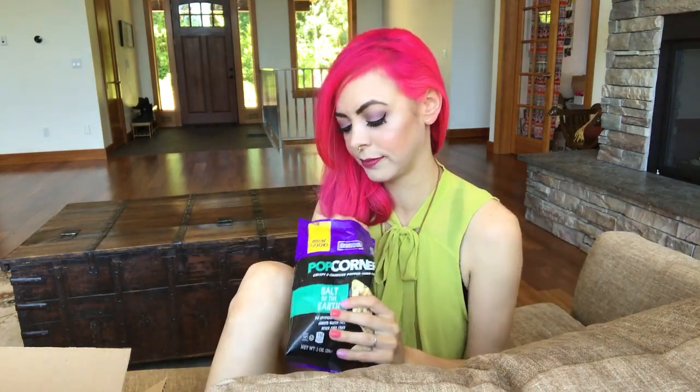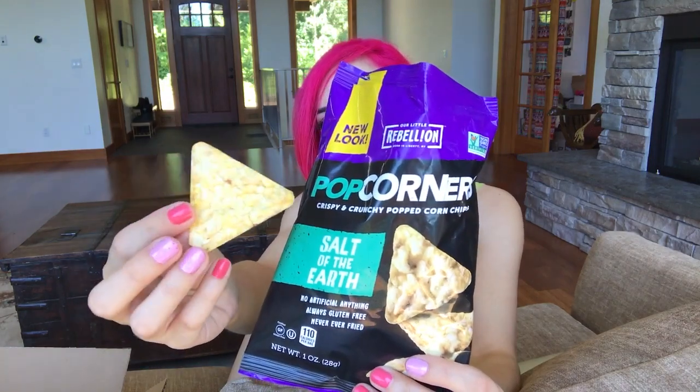More savory — Our Little Rebellion. That's the name of the brand. These are popcorners, crispy and crunchy popcorn chips, salt of the earth flavor. No artificial anything, also gluten-free. Let me get a full triangle — this is what they look like. That definitely tastes like popcorn. That's good. I really dig these, but I dig the little Hawaiian chips a little more. These are good though.